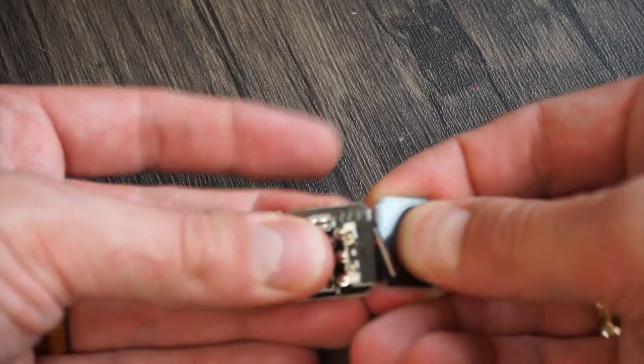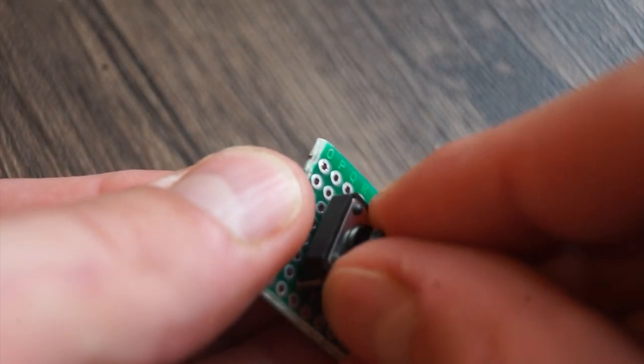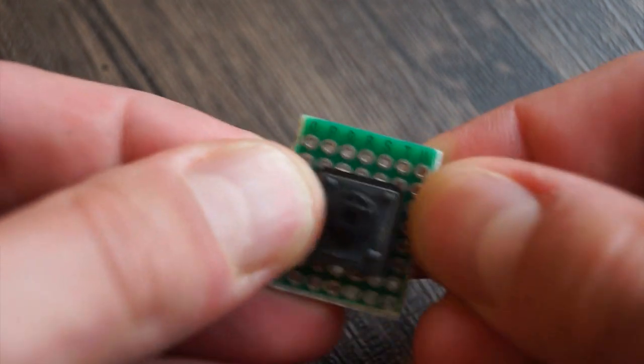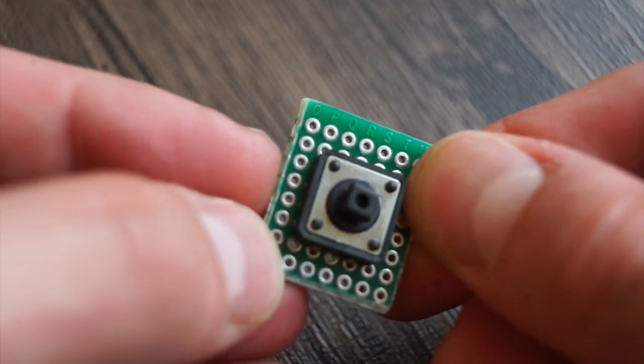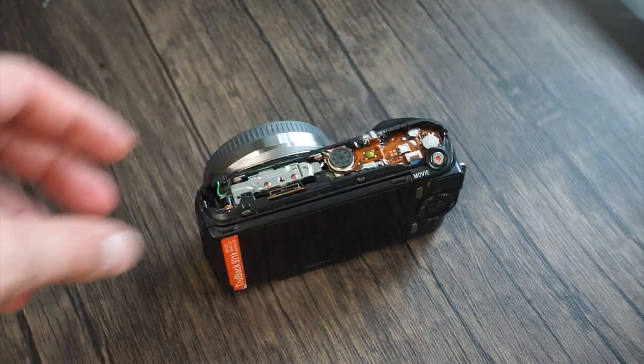The power switch I will use is a limit switch from a 3D printer, and the shutter button will come from an Arduino starter kit. I won't be able to use these in the final version but they're good enough to check if my idea works. All the planning out of the way — now I get to go and actually make it.